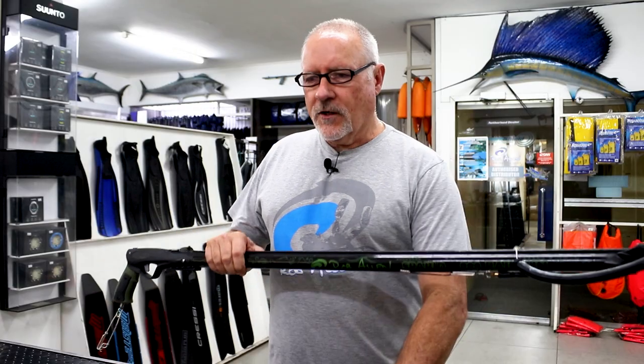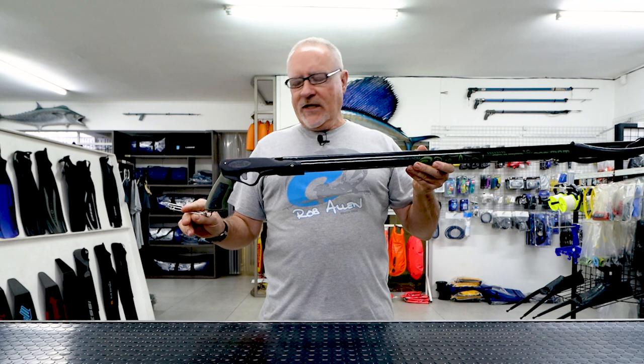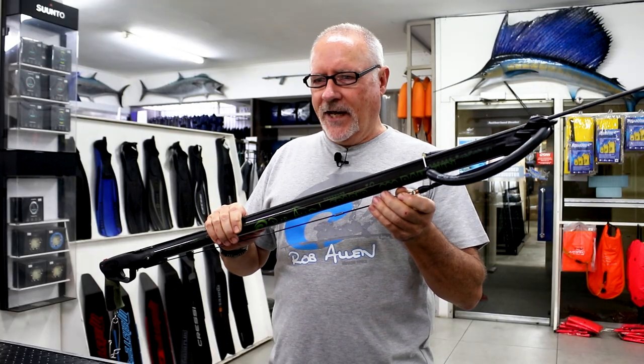Hi guys, welcome to another video about our guns. Last week we saw the Cobia — the Sparrow is the next in line. It comes with a few extras: it has a built-in long line clip and a gun bungee.